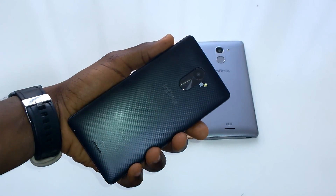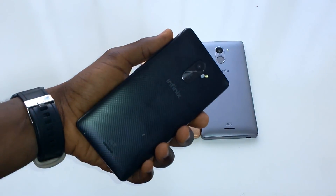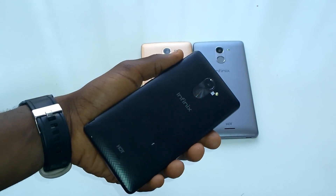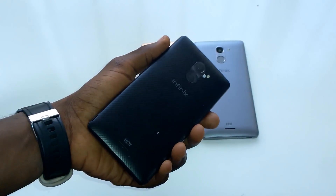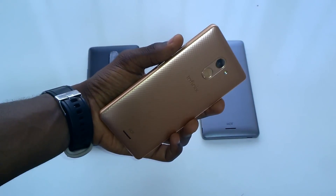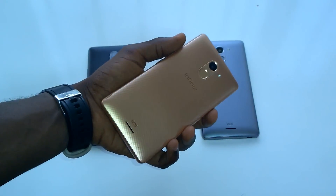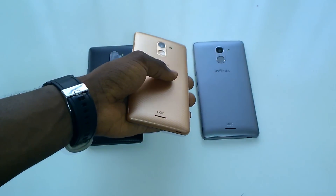When it comes to hands-on experience, the Hot 4 Lite is actually quite okay — it has a bit of heft to it. According to the Infinix website, all the devices are 175 grams, but they kind of feel a little bit heavier. The Hot 4 feels exactly identical to the Hot 4 Lite, apart from the fingerprint sensor, and they both have this kind of rough, bumpy exterior at the back.